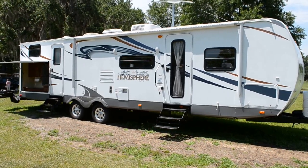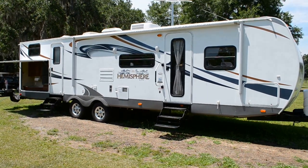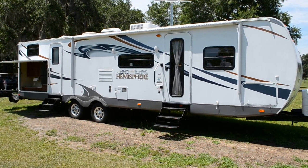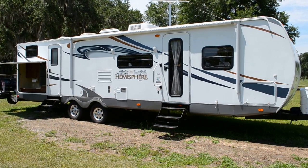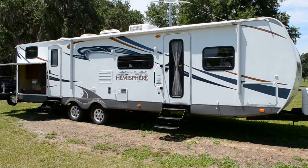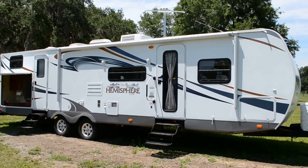This is a 2012 Salem Hemisphere 312 QBUD model. It's only a year and a half old and we've owned it since it was new. It's got lots of features and upgrades and I'm going to show you a few on this video.